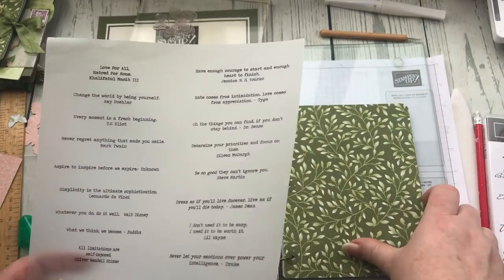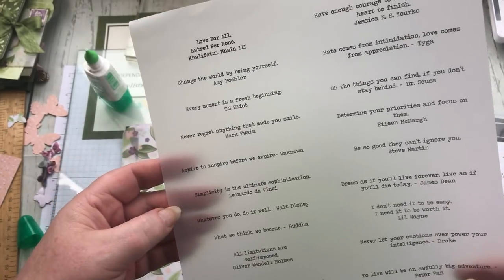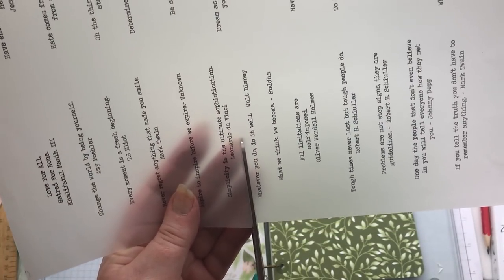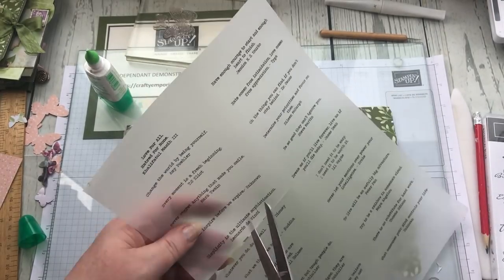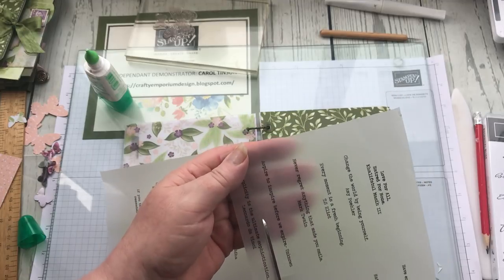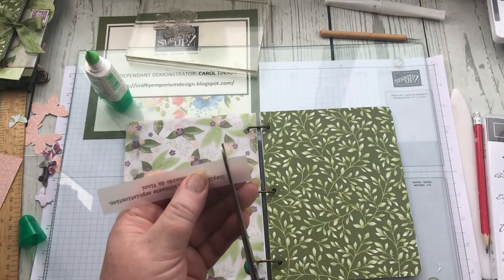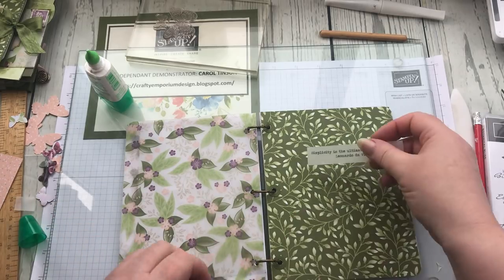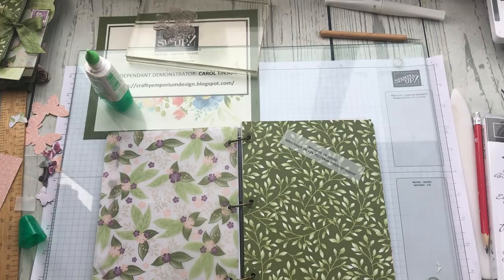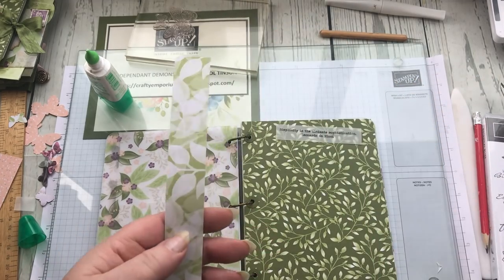On some sheets of vellum paper I've printed out some sayings. 'Simplicity is the ultimate sophistication' by Leonardo da Vinci — let's have a bit of him! It prints up really nicely on the vellum paper. The other thing I thought about doing was, again with my little strips, making a couple of little banners — a banner tuck.